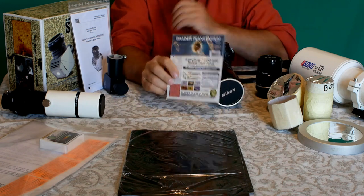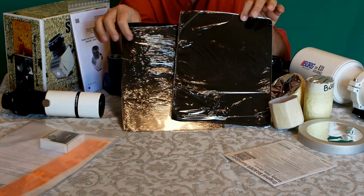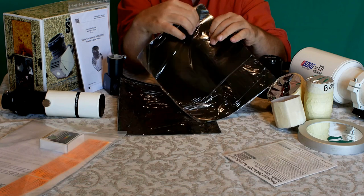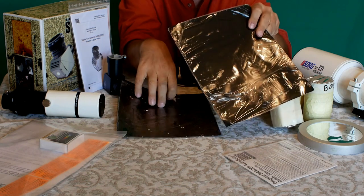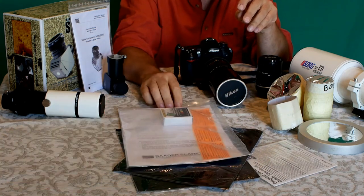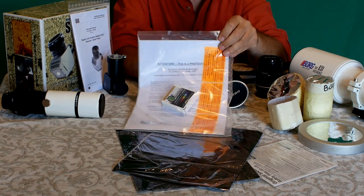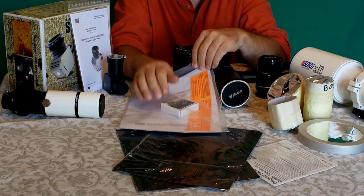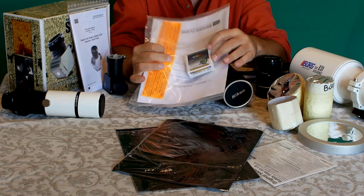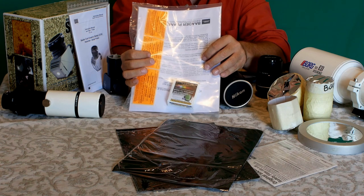Esistono altri prodotti meno sicuri che non vi consiglio: fogli di plastica rigida anonimi che non sono Astrosolar, poco sicuri. L'altro tipo di prodotto molto adatto per la fotografia è il filtro Solar Continuum: un filtro verde che consente di ottimizzare la banda passante del filtro Astrosolar 3.8 fotografico sul vostro sensore. Ve lo consiglio in accoppiata con l'Astrosolar.